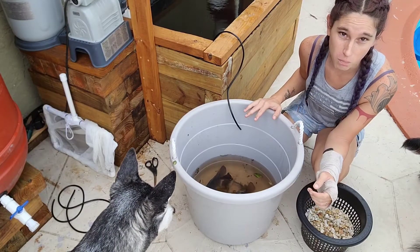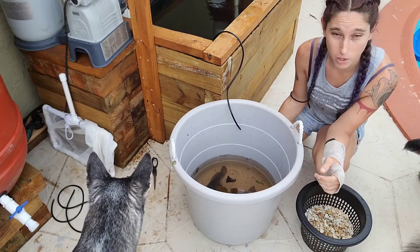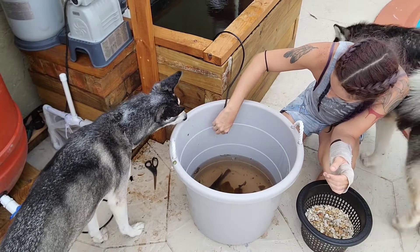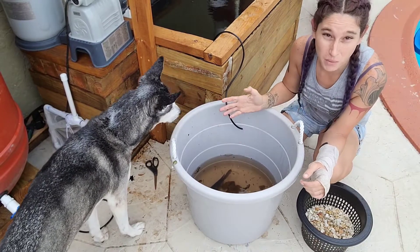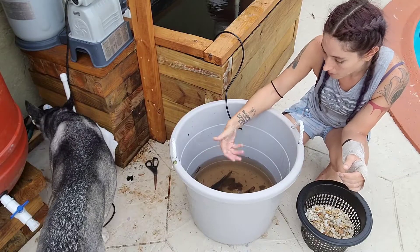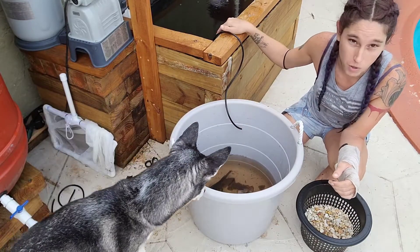As you can see, I only put it up to about a quarter of the way with the original pond water, and now we're going to be slowly dripping the new tank water in here. In about 30 minutes they should be okay, and then we're going to take them out using a net and put them in the tank.